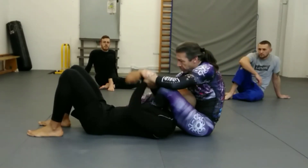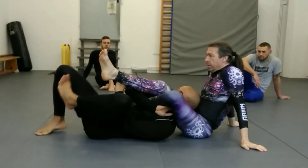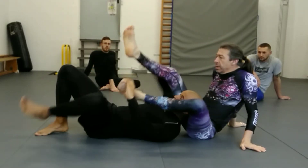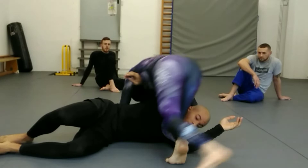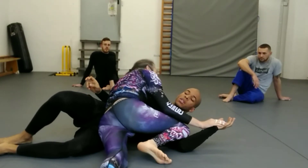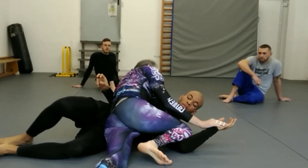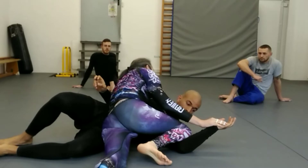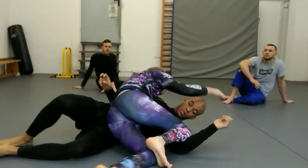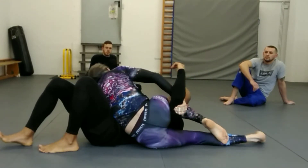As he escapes, the minute he gets here I immediately start to transition — I go back to top position rather than waiting for him to pass. From here I'm in a wonderful position because my knee is here, his head is here and up in the air. I grab the arm and we go into a side triangle.